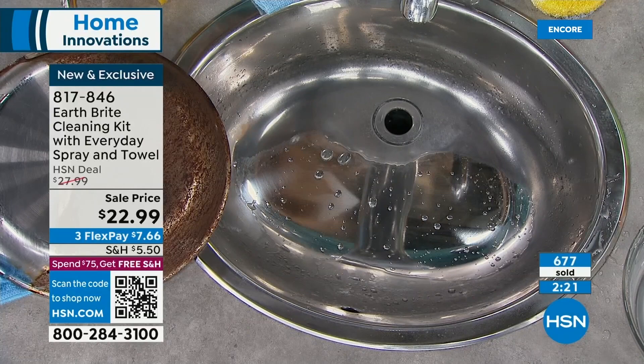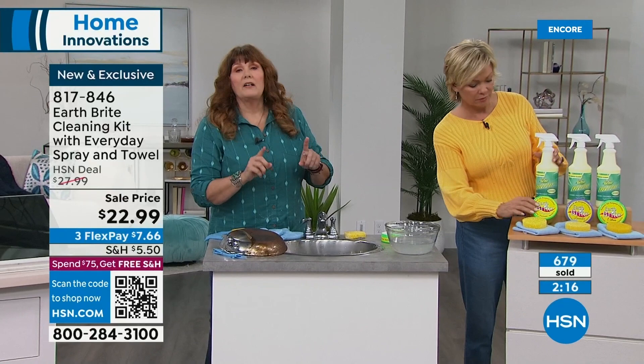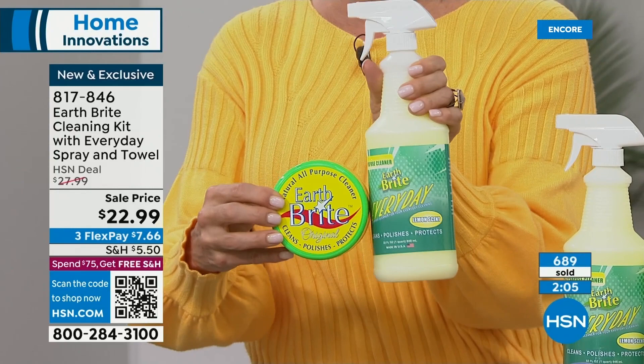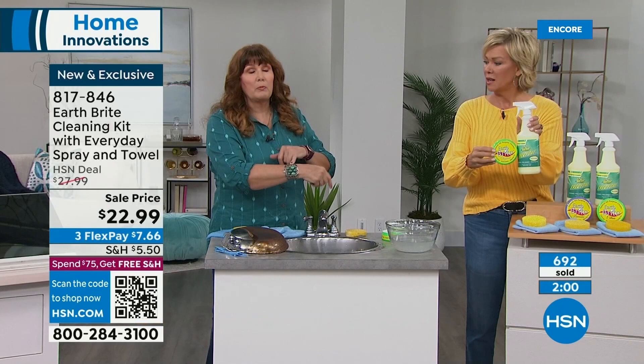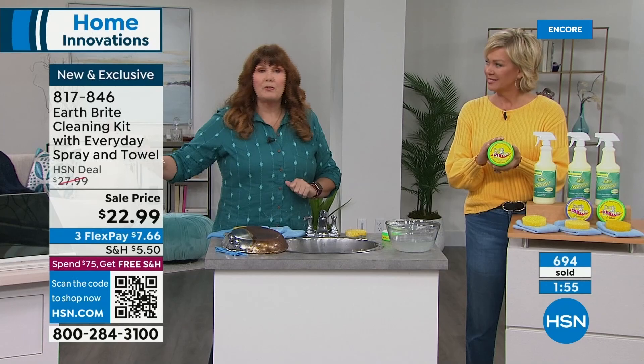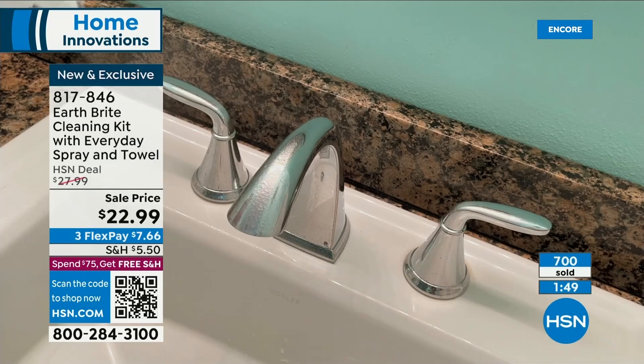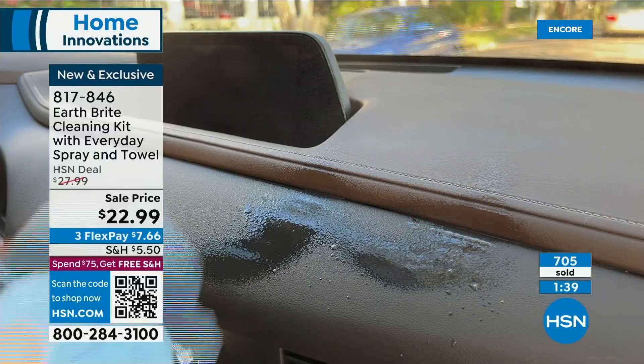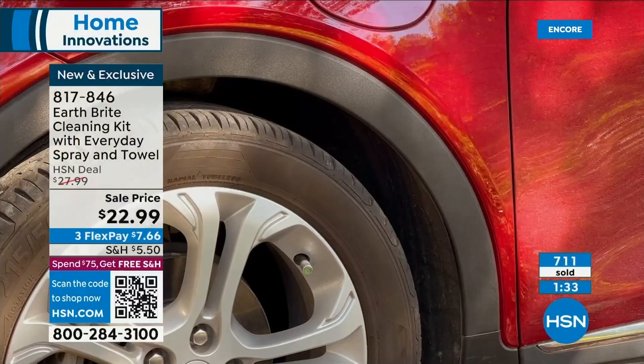You're getting two products — the original French clay plus the EarthBrite Everyday spray. Plus the microfiber towel and the sponge, which has a little more texture than a typical sponge. Citrus is the number one fastest seller tonight. We also have original and lavender. A little does go a long way. You'll be very impressed right out of the gate even with a really difficult job.